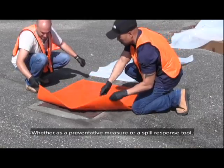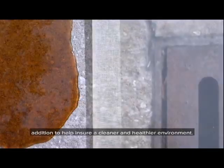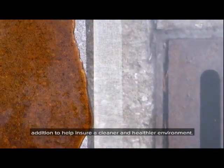Whether as a preventative measure or a spill response tool, the Ultra Drain Seals are a very valuable and practical addition to help ensure a cleaner and healthier environment.